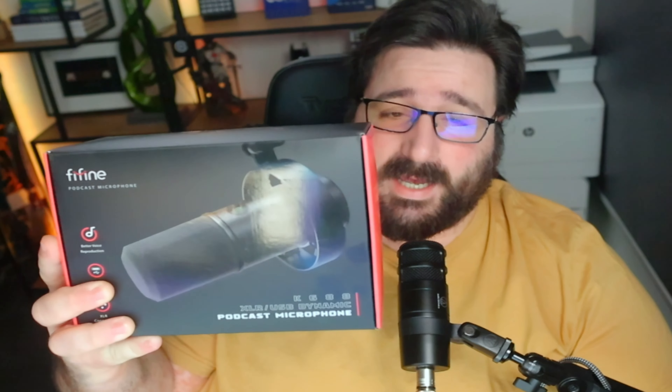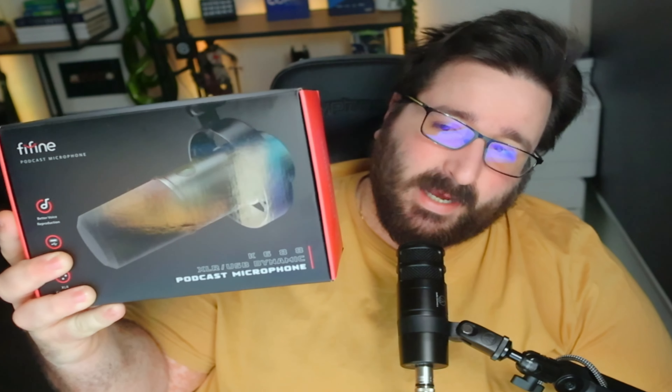Hey hey hey, how are we doing guys? Welcome to another video. I'm your host Bo Gazette as usual. I do content creation, live streaming, and unboxing videos. Today we've got another unboxing — the Fifine K688.